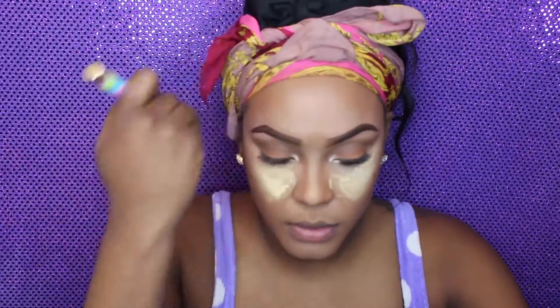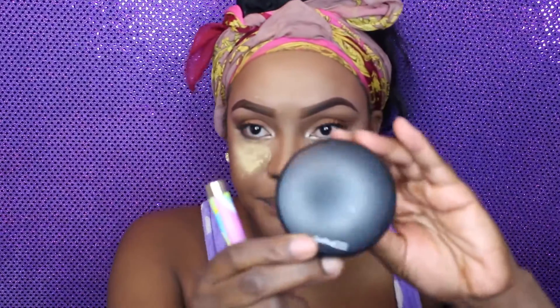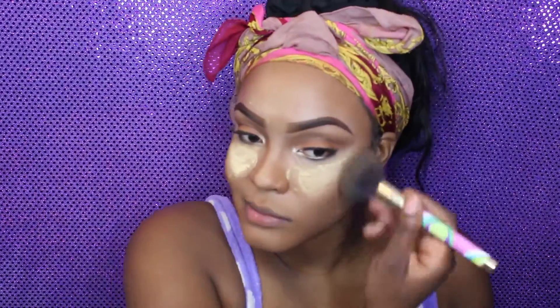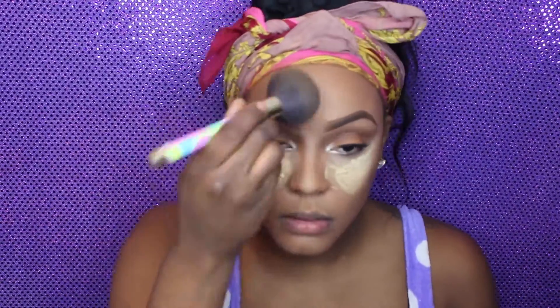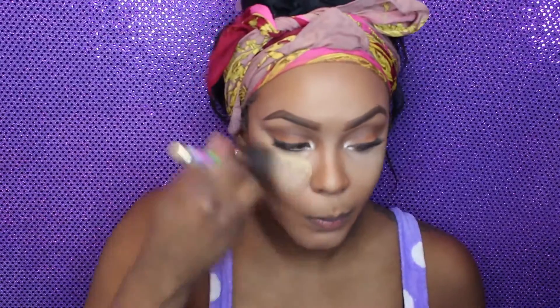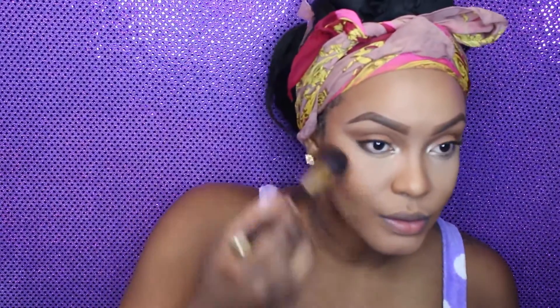As always, I like to go over my whole face with my setting powder, lightly dusting on top of my foundation and concealer — everything — just to make sure it's all well blended and smooth with no harsh lines. I'm using my MAC Mineralized Skin Finish in Dark.